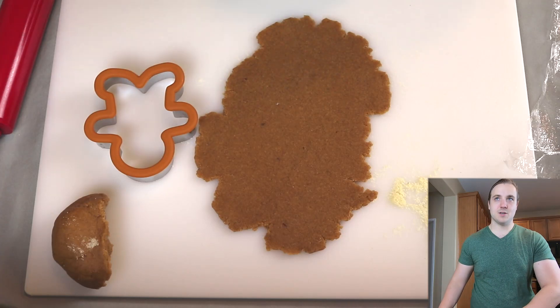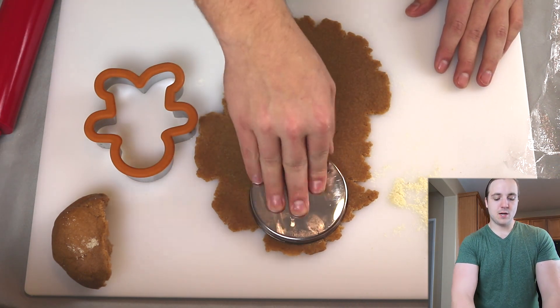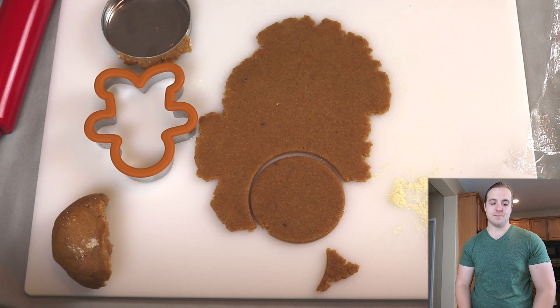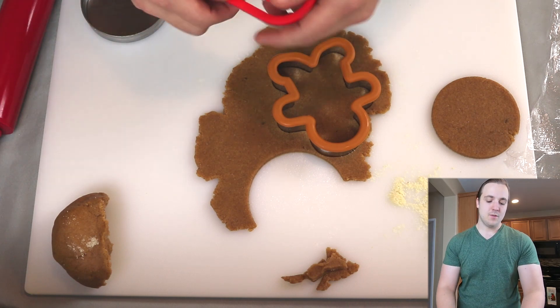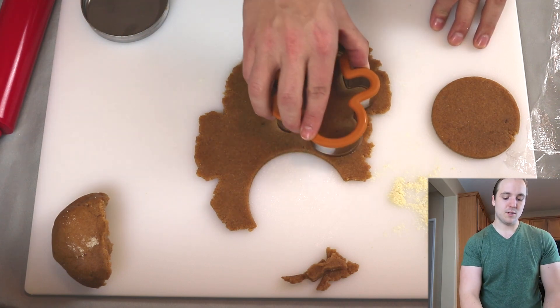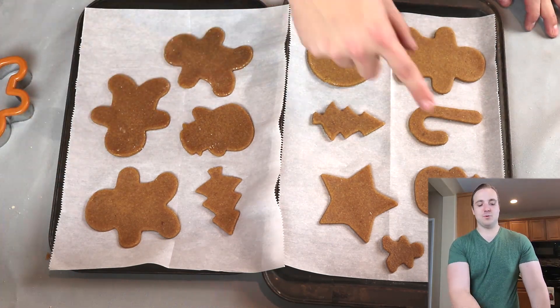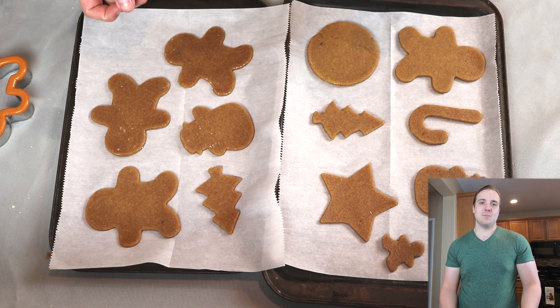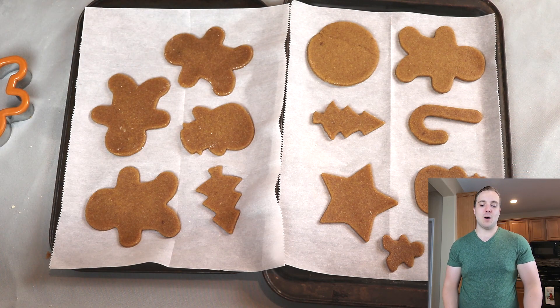Now it's time to cut our shapes. I've got some gingerbread man and various other Christmas cookie cutters. If you don't have cookie cutters, a lid from a jar works really well. Start in a corner, push down, give it a little shake and remove. These can be decorated to look like Christmas ornaments or basically whatever you want. This recipe will make between 10 and 12 cookies depending on size — a gingerbread man uses a lot more dough than something like a candy cane. To bake these, put them in a 275°F oven for 20 to 22 minutes.